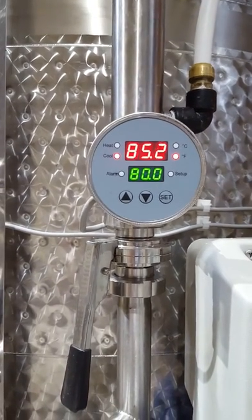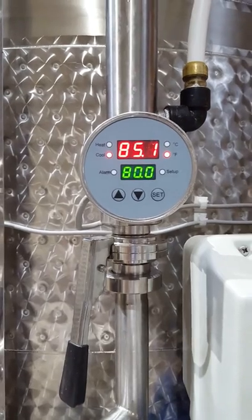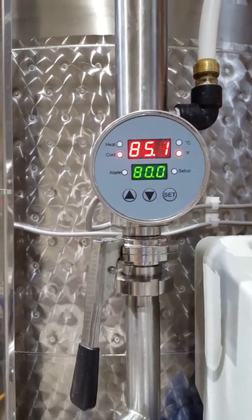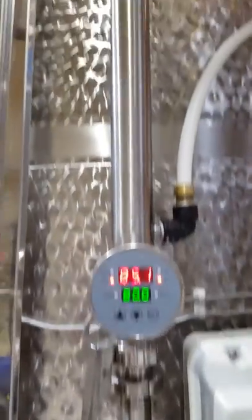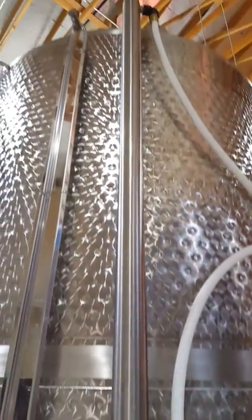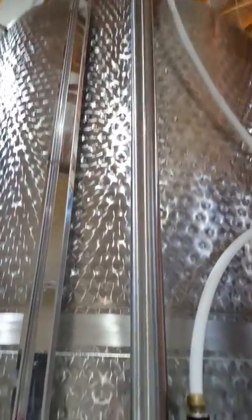When we're pumping over, it started off at about 88 degrees, and it's slowly cooling down the wine and cooling down the cap. That's the extent of the tube-and-tube chiller unit.